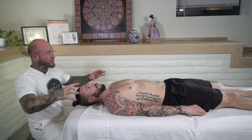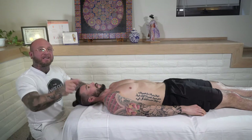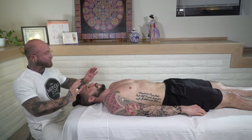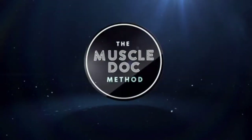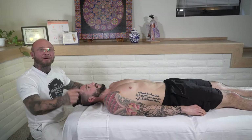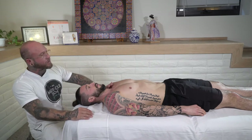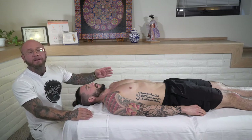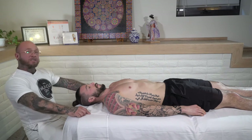Do you want to learn stretches that you can apply to your massage therapy techniques? Tune in as I show you some of my favorite stretches to do on the table. Hi, I'm Christopher Brennan with the MuscleDoc Method, and today I'm going to show you some stretches for the neck, low back, and hips that you can apply to your sports massage. Let's get started.